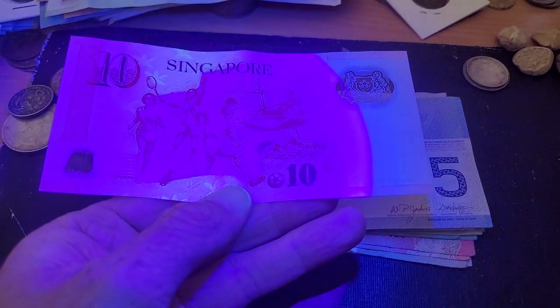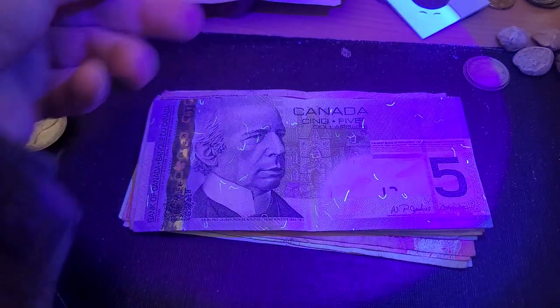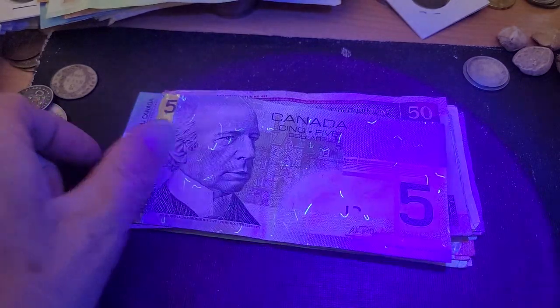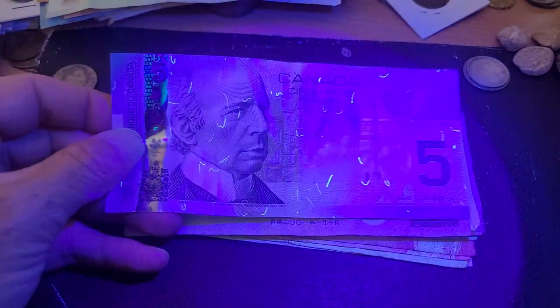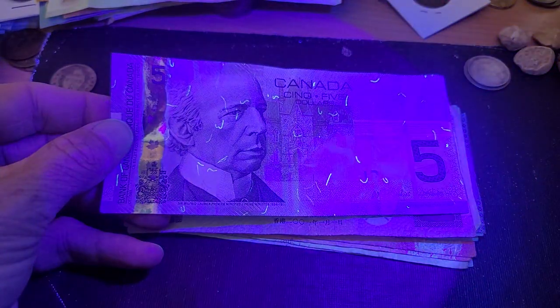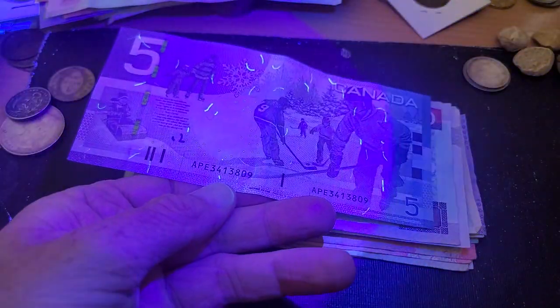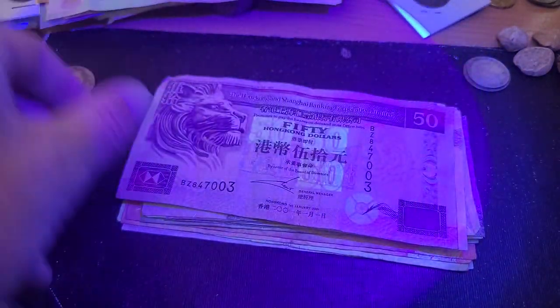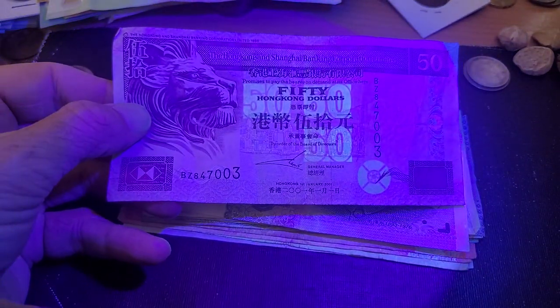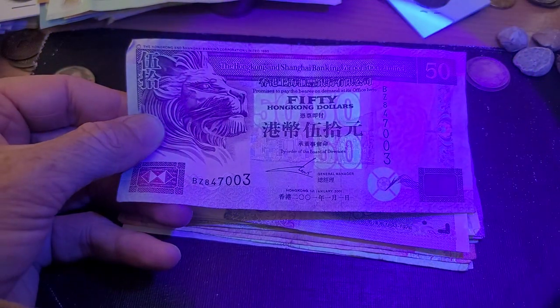The Singapore ten dollar looks fairly simple — it looks like we've got some UV on the back. Then we've got the paper Canadian five dollar banknote. As you can see, it's only the security threads that show UV, and on the back it's the same. So it's a bit different and also cheaper.